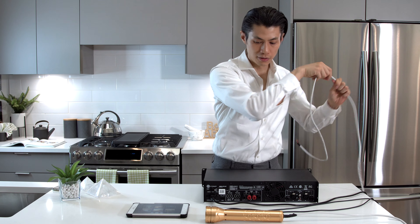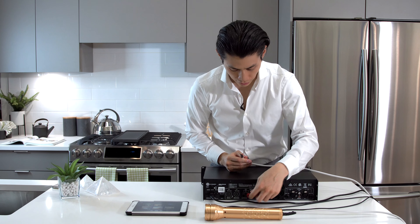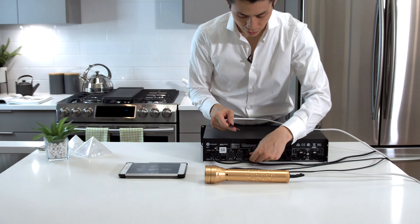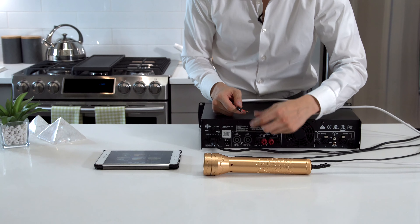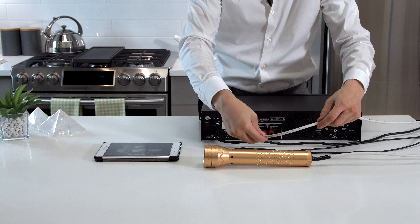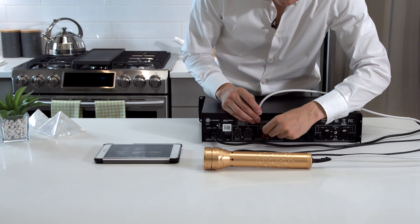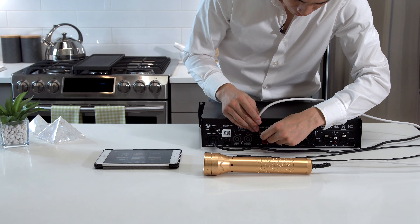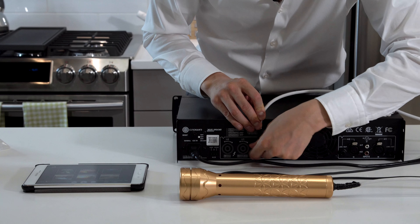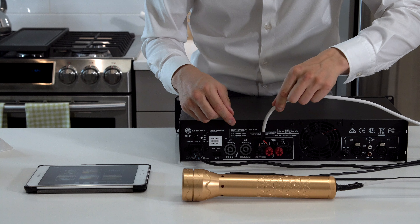Get the other end of the cable — you'll see a red and a black connection. You can select any channel; this is channel 1 and this is channel 2. Put it onto channel 2. Put the red through the top, not through the front, where you can see the hole. Unscrew the terminals, insert the cables — red goes to red, black goes to black — then screw them in to tighten. Pull lightly to make sure it's connected.